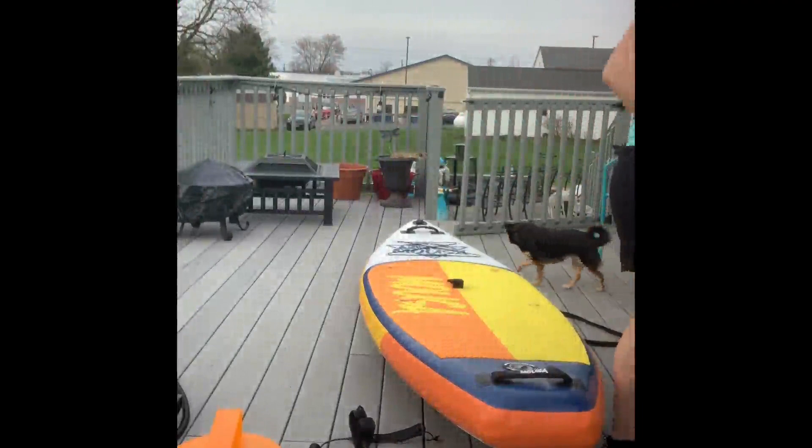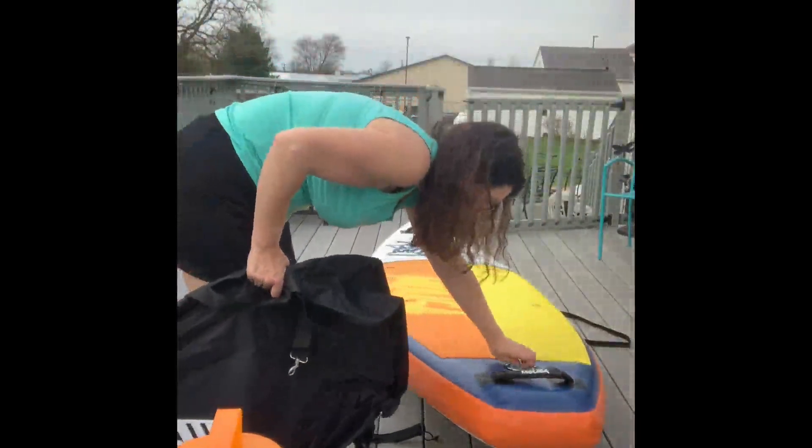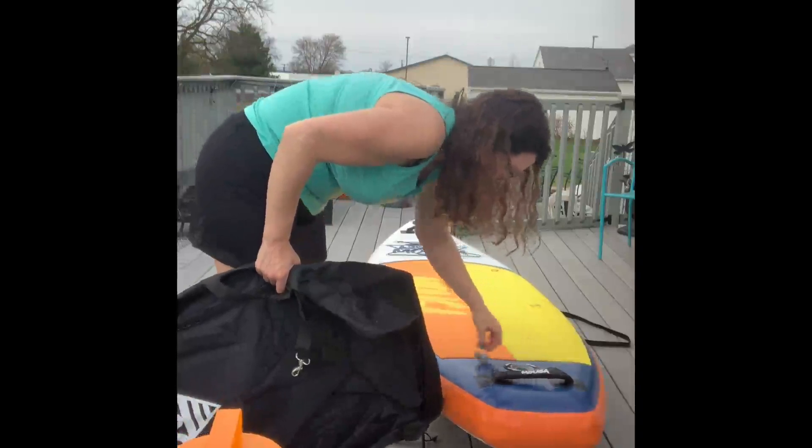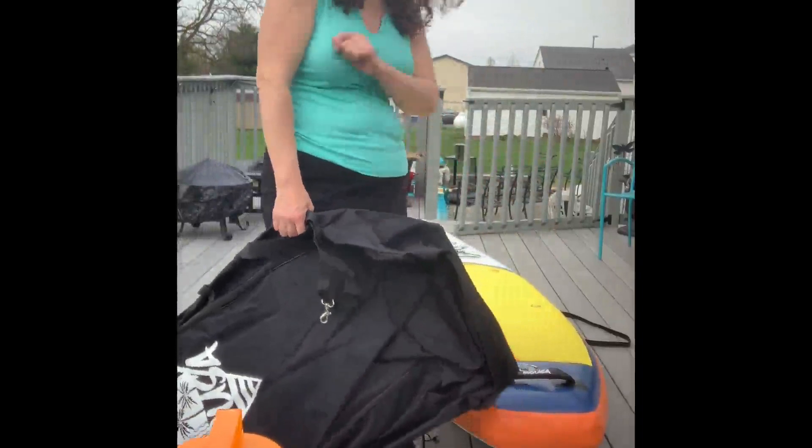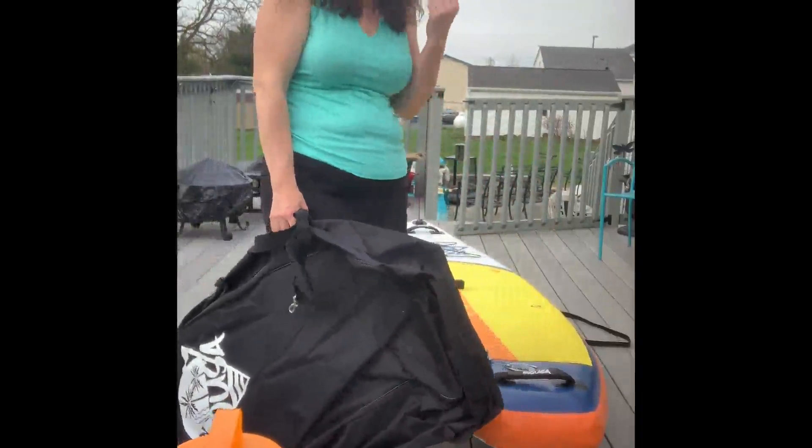When you're done, deflating the board is also very simple. You just take off this cap and press the deflate button — hear that air? It's just going to come right out. It will deflate just as quick as you blew it up and you can get it on home.